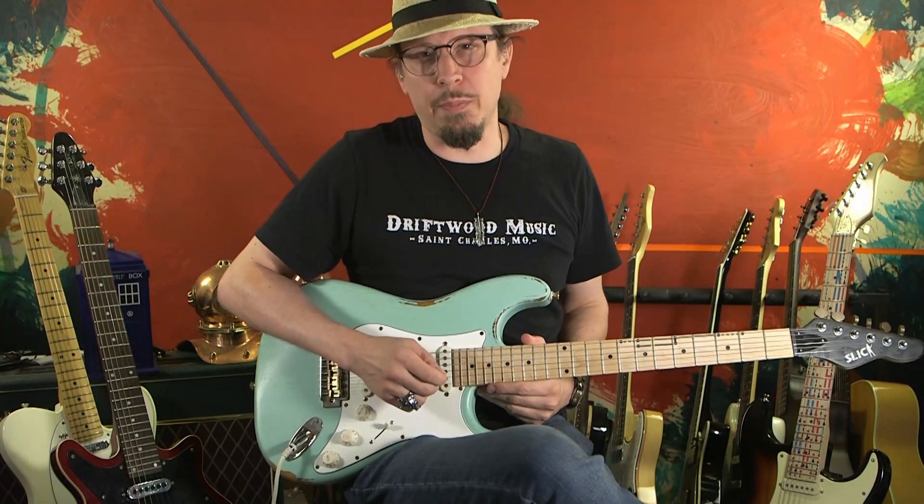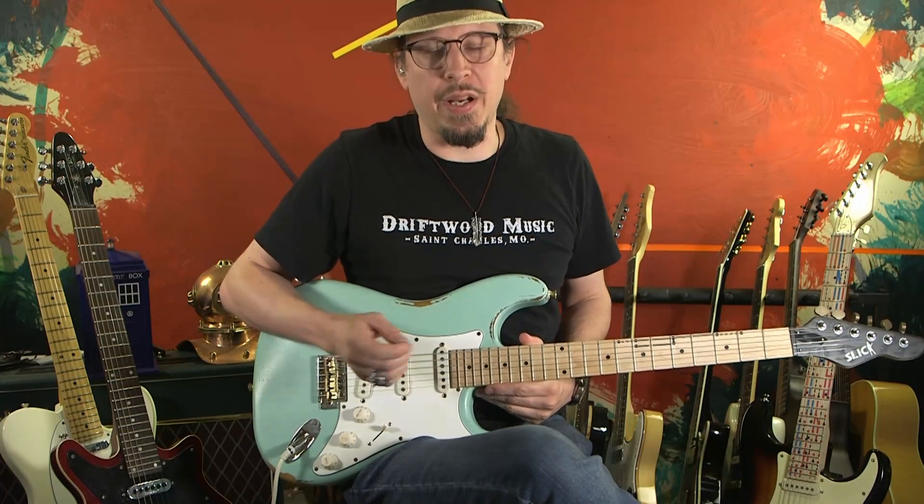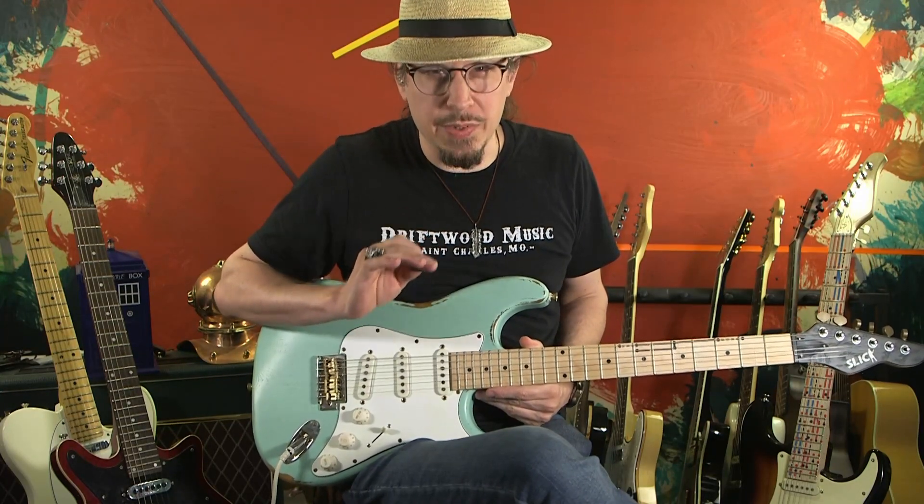Hello, my name is Jeb Sherrill and I am not a guitar teacher. But I am really obsessed with patterns.